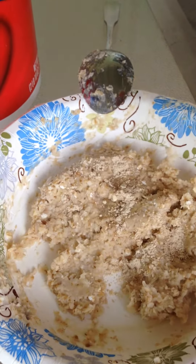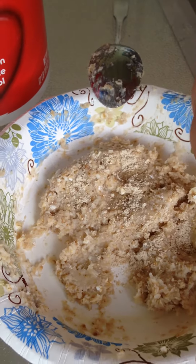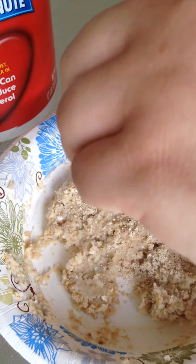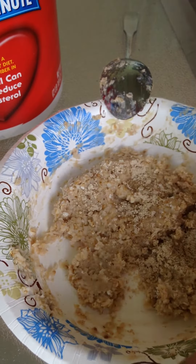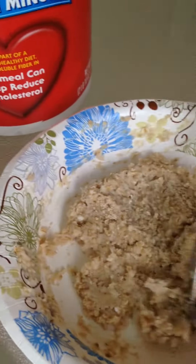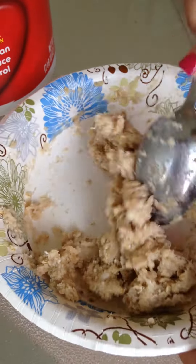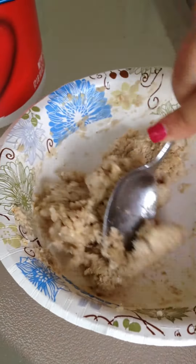This goes to show you how active our enzymes are. You can do this demonstration to show people that our digestive enzymes really work. You make your oatmeal nice and thick, then open the capsules, pour it on the thick oatmeal, and start mixing it.